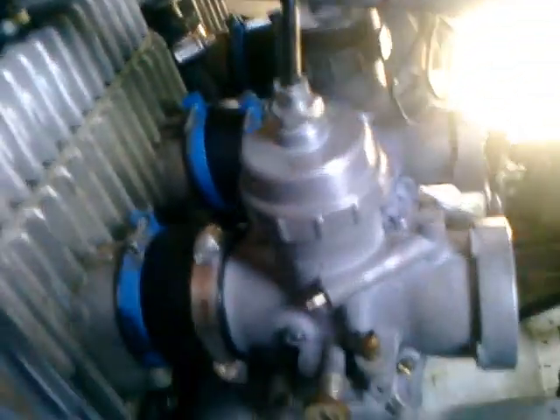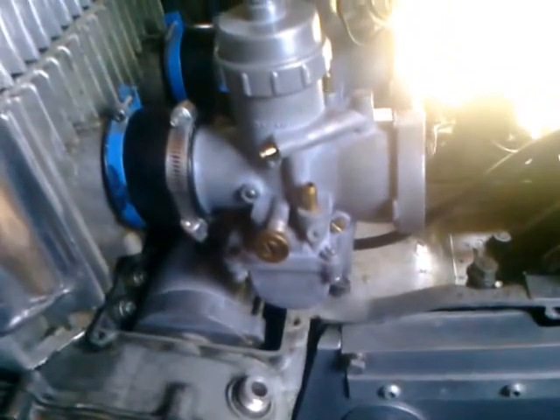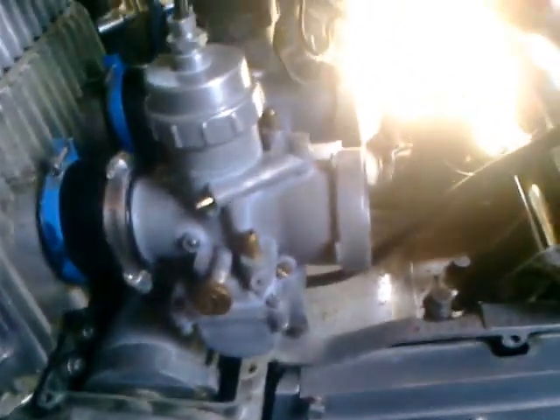This left carb slider is not going down all the way yet. Haven't really played around with it much, but currently it's not going down.